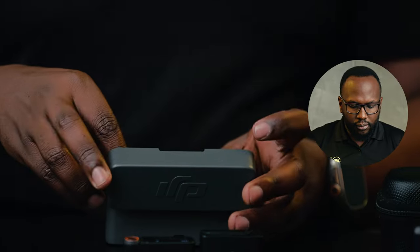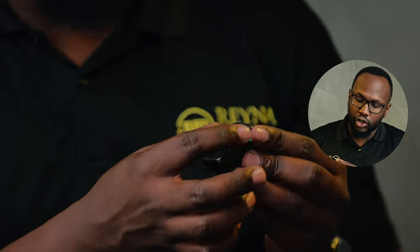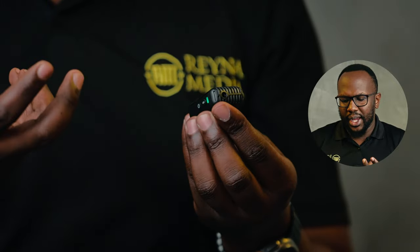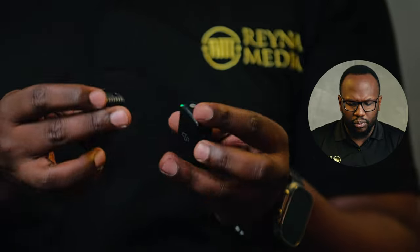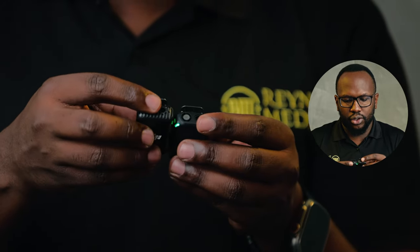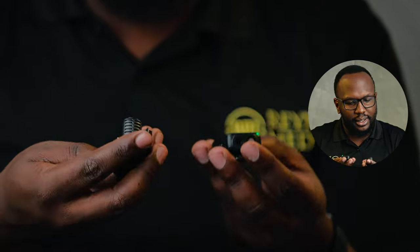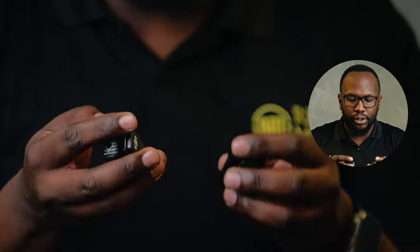I loved these mics partly because of the transparent design on this shadow black version — you get to see the internals, so they look more visually appealing with nice aesthetics. Not that anything was wrong with the first version, but these look much better. They're the same form factor, although this one is slightly shorter and a bit chunkier but less wide. It still retains the power button, Type-C charging port, link button, and recording button.